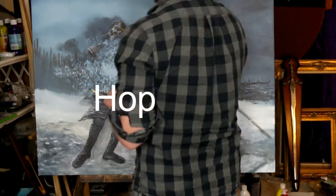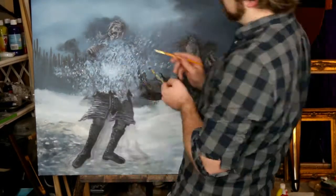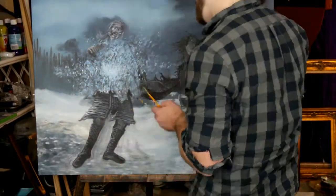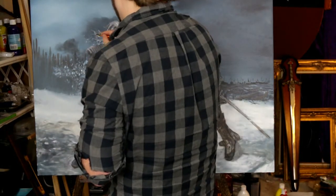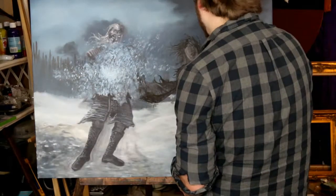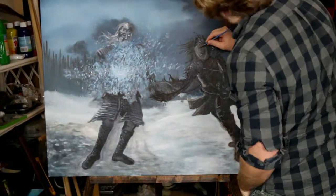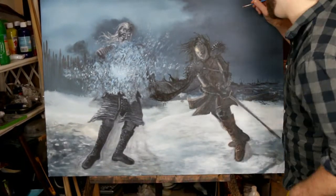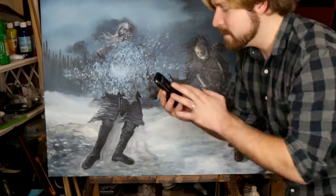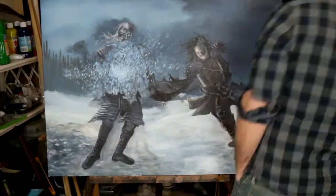Putting detail on the White Walker now - his crazy white face. They look awesome though. Painting his blue eyes, his pretty blue eyes. Trying to represent his hair blowing in the wind along with Jon Snow's cape - the wind is definitely going this way so everything that could be a fabric piece is blowing. This is the toughest part: trying to make Jon look like Jon. Make sure you have a picture for reference.